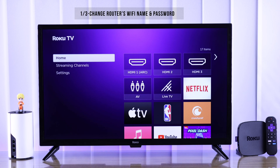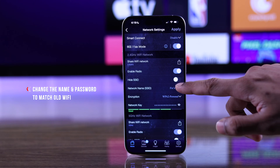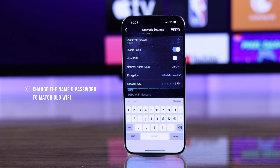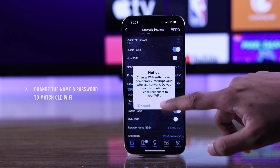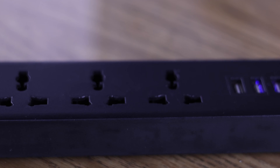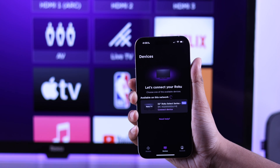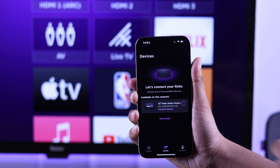For the following methods, you'll need to know your Roku TV's old Wi-Fi name and password. If you have them both, you can log into your router and change your Wi-Fi name and password to the exact same as the old Wi-Fi that your TV is connected to. Then unplug your TV from power, wait a couple seconds and plug it back in. After that, your TV will think this is the same old Wi-Fi and connect to it.